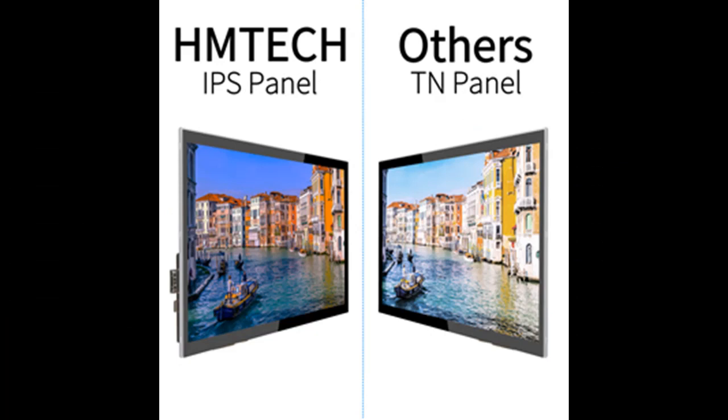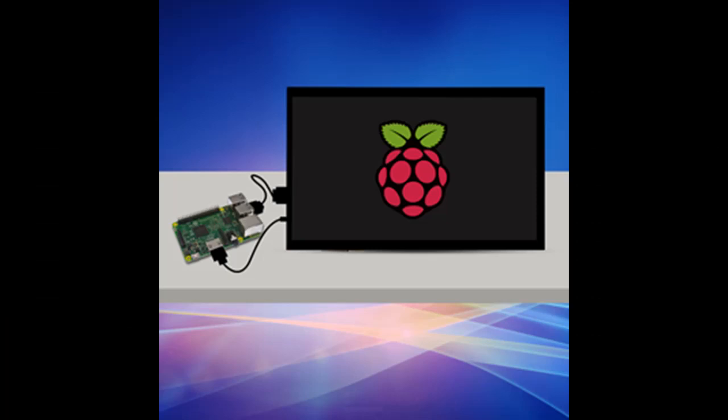The monitor is also fairly standard in size and shape, without the need for manual calibration, making it an ideal touchscreen display for DIY projects.